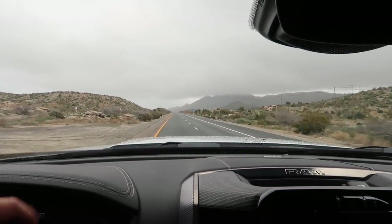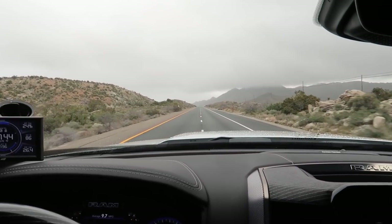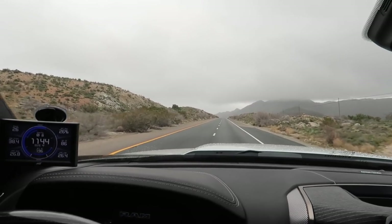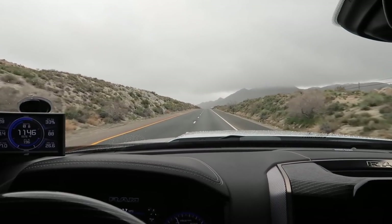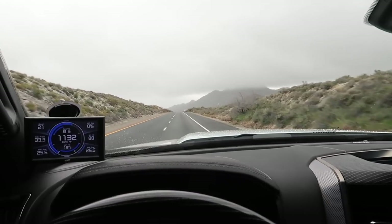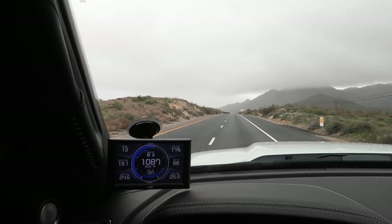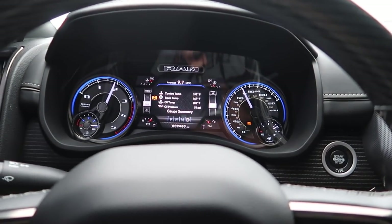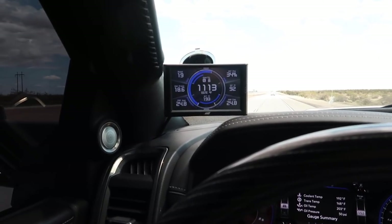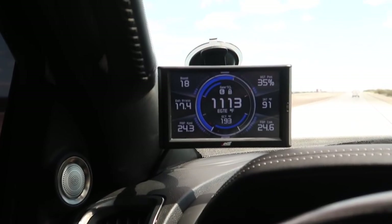Now I know for some of you guys it's not a lot of weight because you've got big tractors at 25 to 30,000 pounds, but for the person that wants to go to the desert and tow a toy hauler - even at 15,000 pounds, this truck pulls it like there's nothing back there.